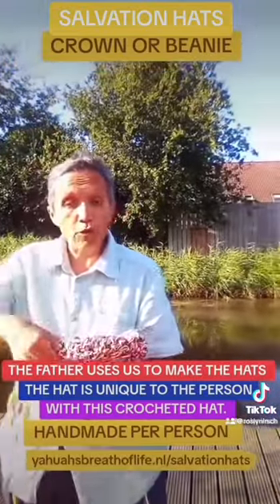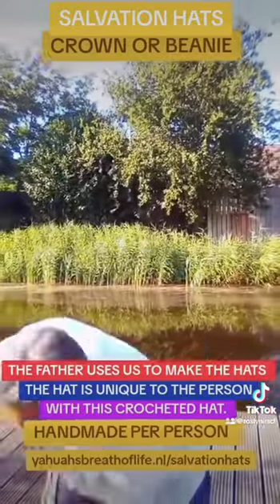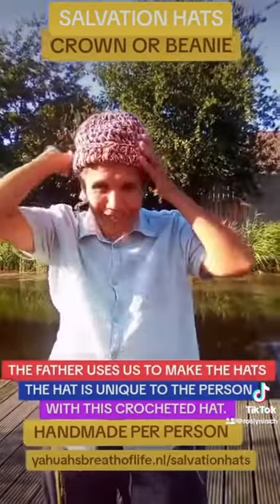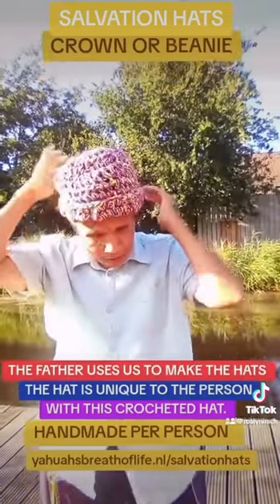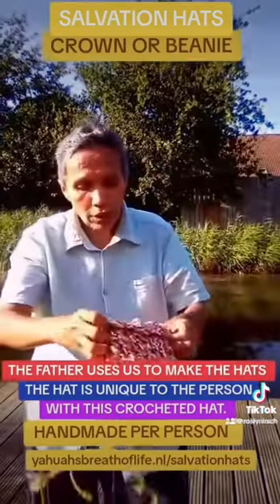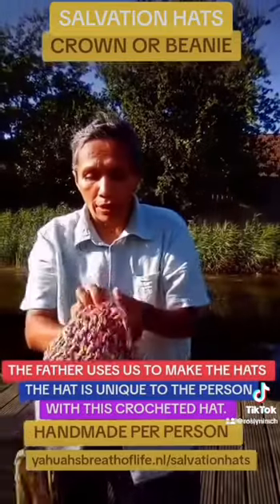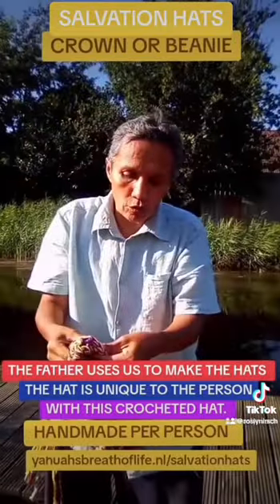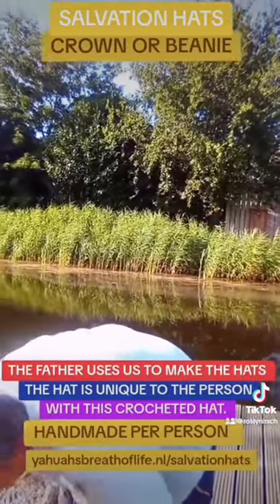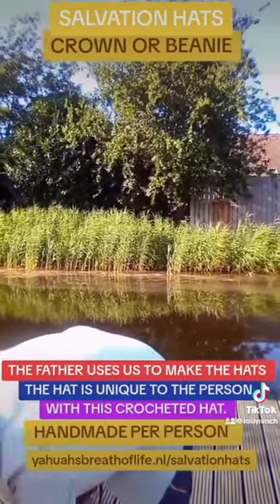All hats are coming with a chicken. Even the beanie — we also have a beanie. This is the beanie, and it also comes with a chicken. There's a cord in it, so you can tie the beanie to whatever you want.